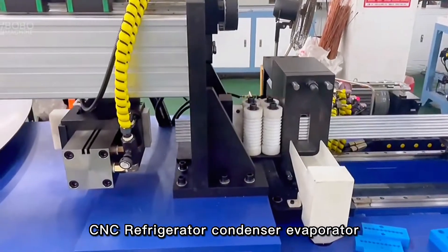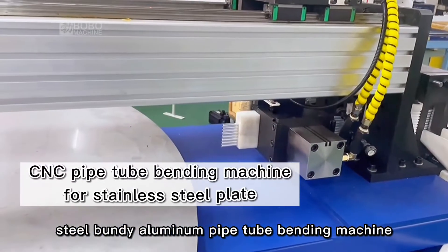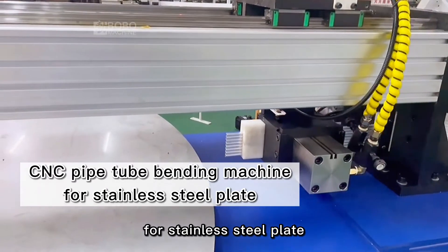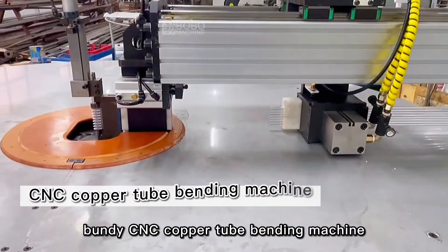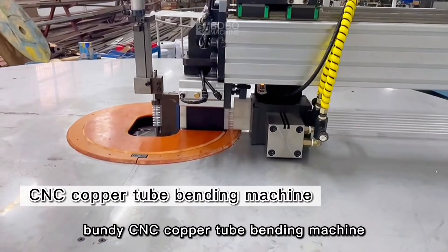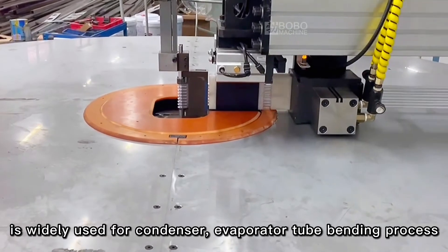The rotary table type steel bundy CNC copper tube bending machine is widely used for condenser and evaporator tube bending processes, and supports stainless steel plate, aluminum pipe, and tube materials.